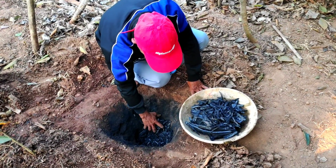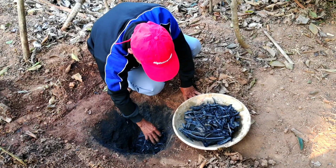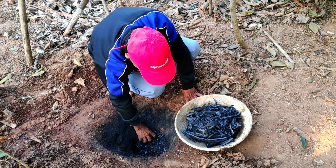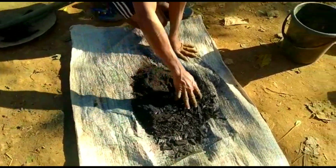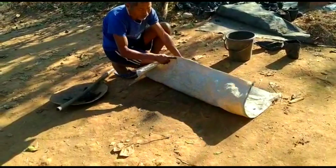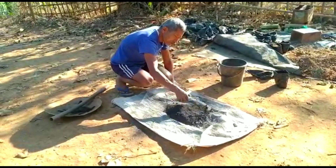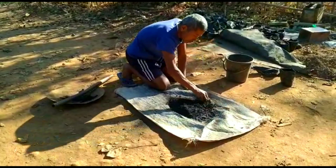After collecting this bamboo biochar, we will have to make it into powder form by grinding it. First, it is taken in a burlap bag, then beaten using a rod to turn it into powder form. This can then be packaged nicely and sold. This bamboo biochar is highly rich in nutrients and also acts as an insect repellent, so you can use it on your crop plants.